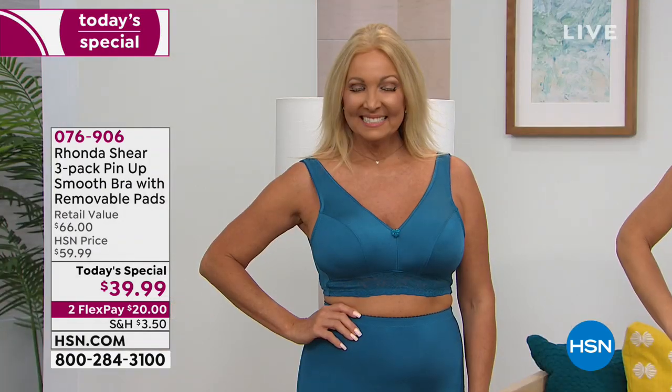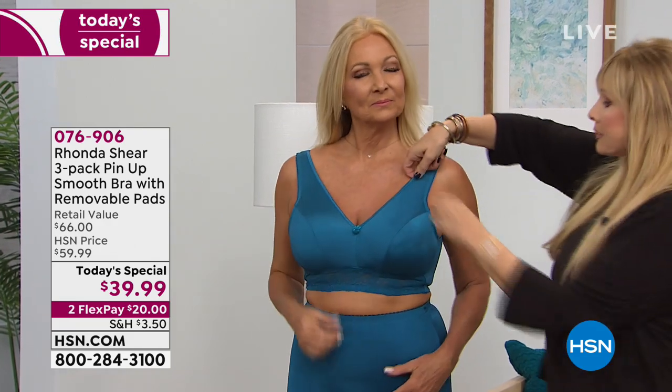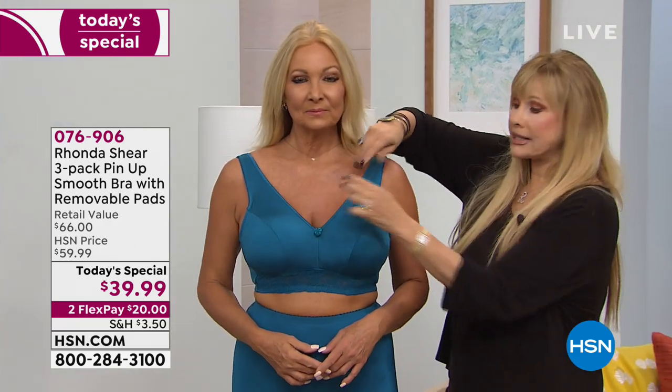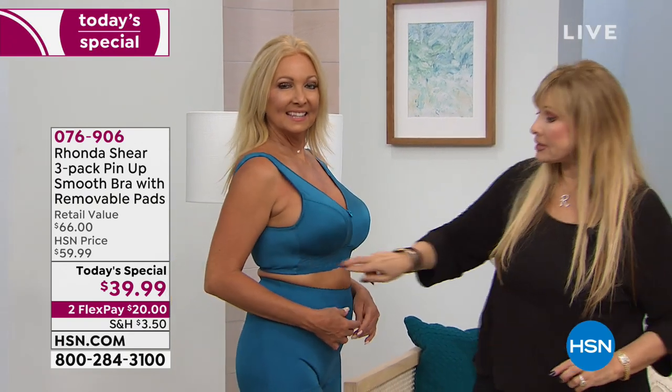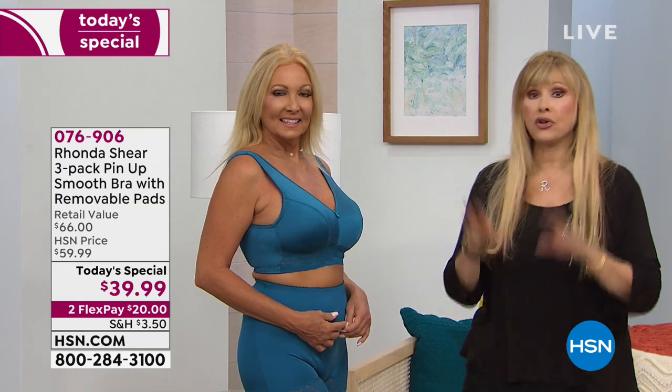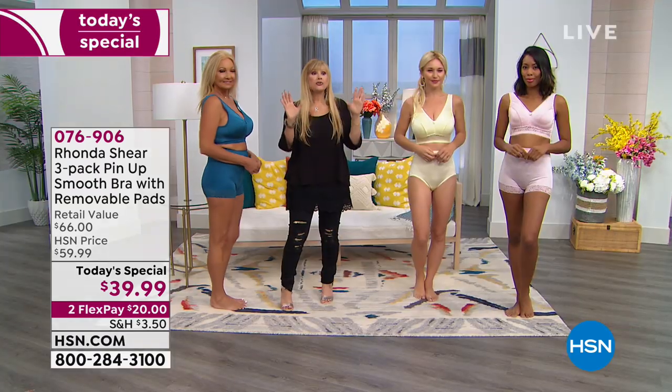What I love: there's no digging in at the bust. The way we've banded this, it just hugs you gently. The pads completely encase the bust for full coverage — this is not going to flip up on you. This band is just two little strips of lingerie elastic only in the front, and then the back is continued with all smooth fabric. It's back and underarm smoothing.